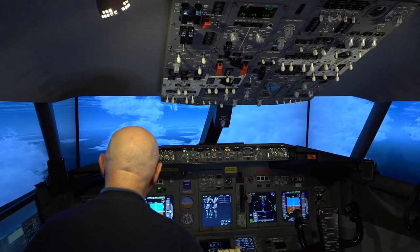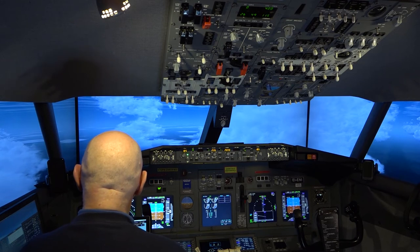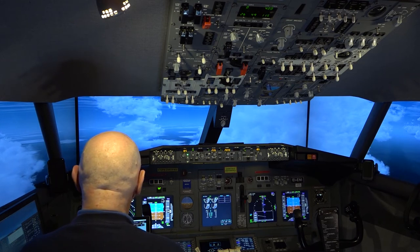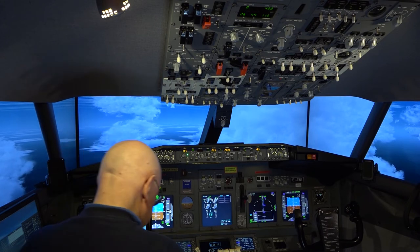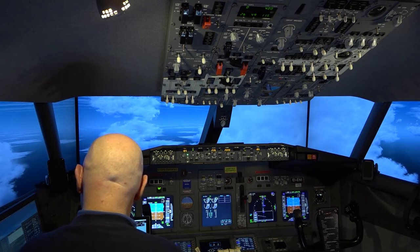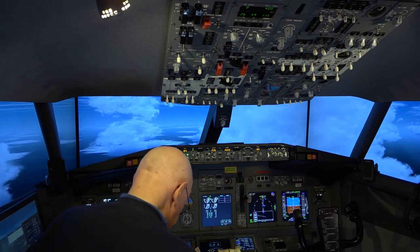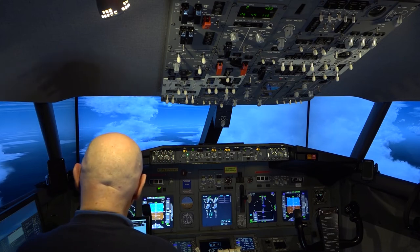I put it all together again and went flying — off from Bengaluru to the Maldives. I was at the initial approach fix coming in for landing at runway 18, and P3D crashed. Yes, crashed again.